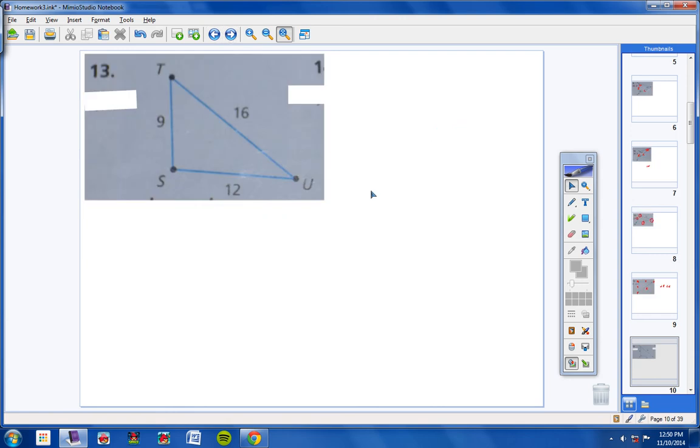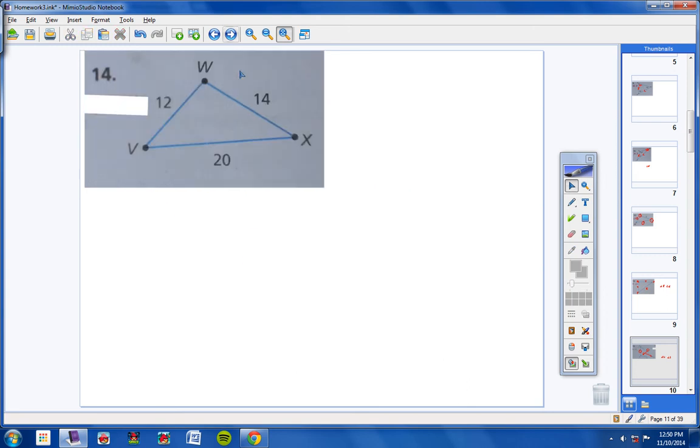Number 13: the shortest side is 9, so the smallest angle would be U. The longest side is 12, so the largest angle would be S — angle U and angle S. Number 14: the shortest side is 12, so the smallest angle would be X; the longest side gives the greatest angle as W — so X and W.